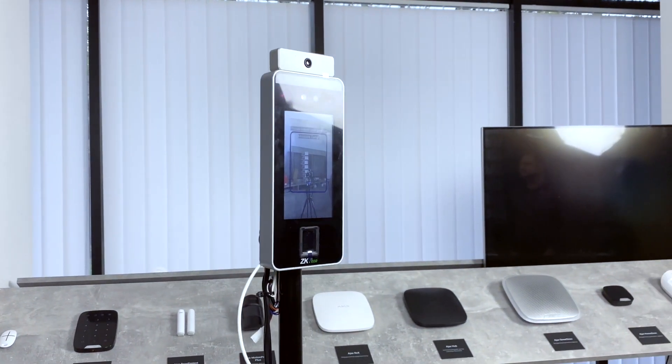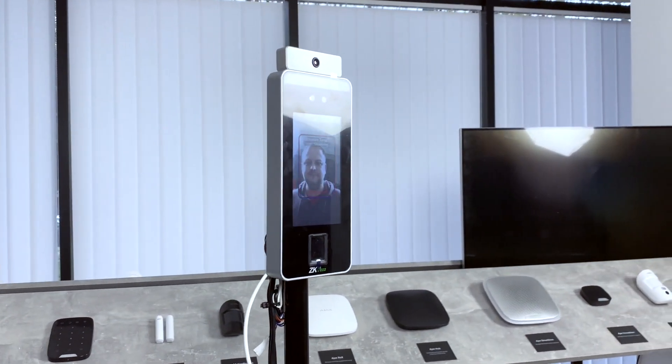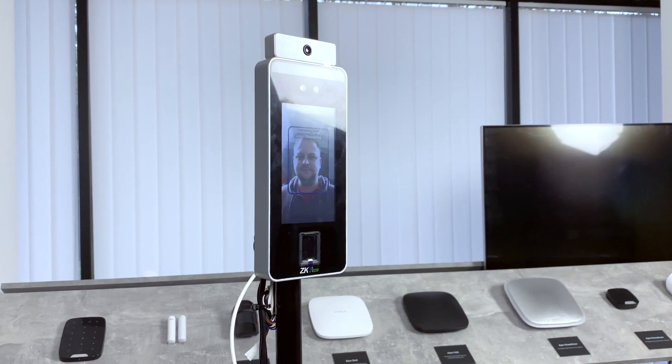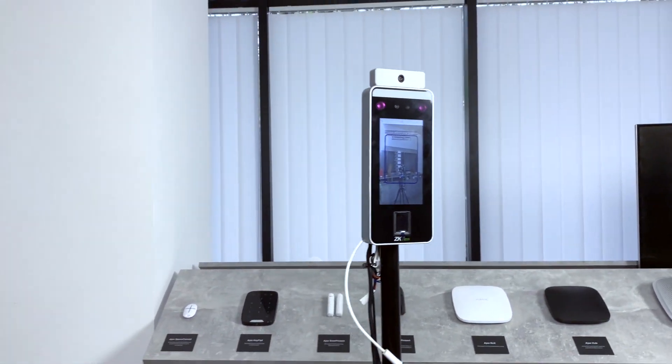My colleague number two is not uploaded to the database. As you can see from the signals, the system did not let him in because he wasn't identified — meaning he wasn't uploaded to the database. And that is how it works.